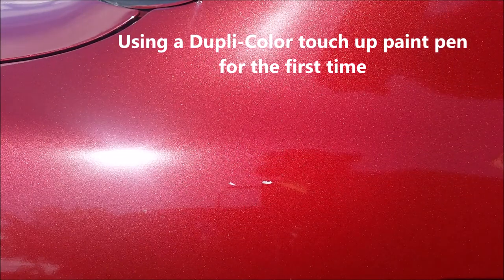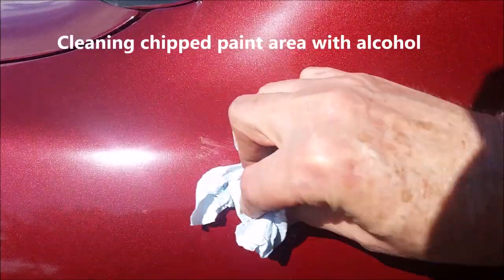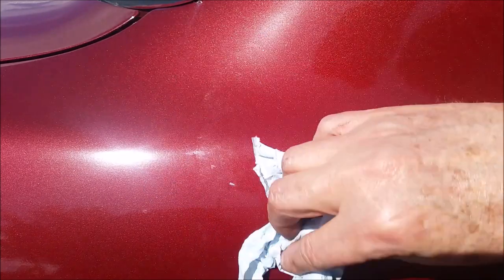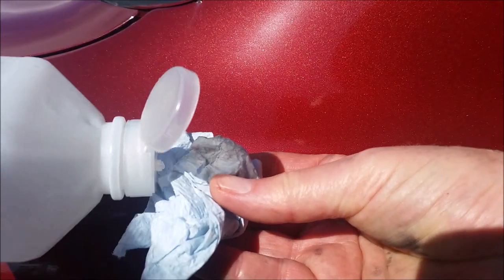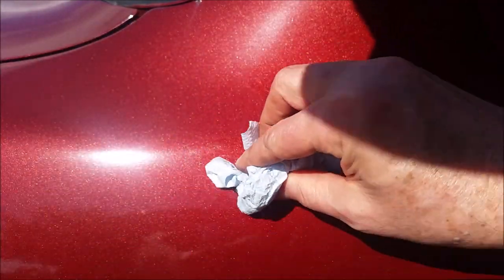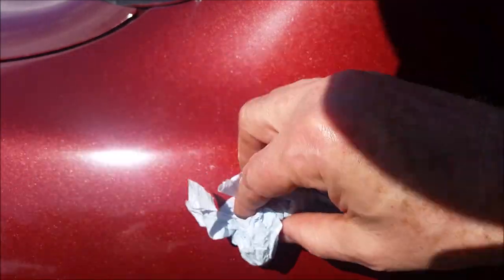Hey YouTubers, it's Rob Moffitt. This morning we're going to be using a Duplicolor paint pen for touch-up. I've got some little paint that came off on my car — it was painted a couple years ago and I thought I would try the Duplicolor touch-up paint first.